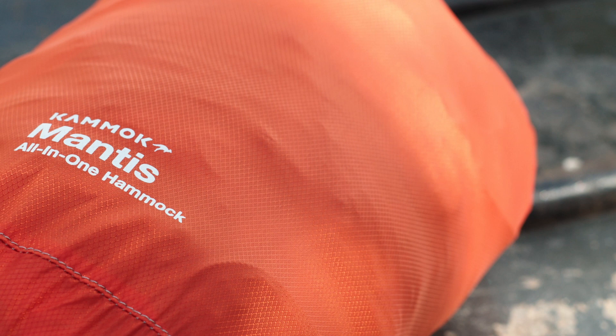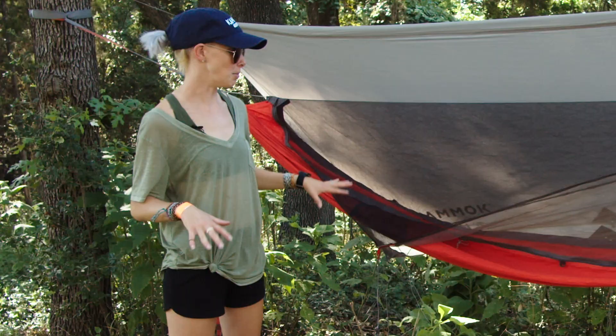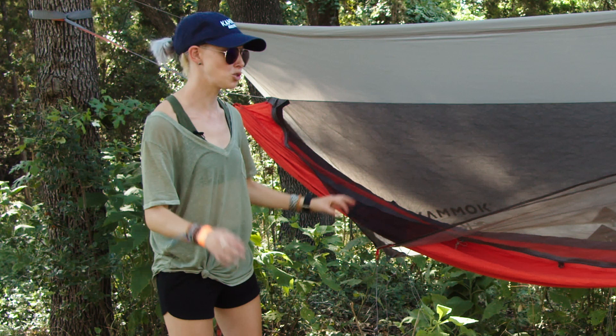This is the Kammock Mantis. It's an all-in-one hammock camping setup. So instead of sleeping in a tent, you break out this bad boy and you sleep above the ground, which I've never done before. I have napped in hammocks, of course, like so many of us, but I have never slept in one before, so I'm super eager to try it.